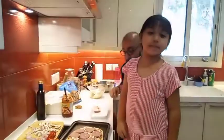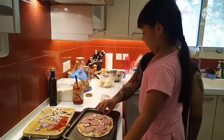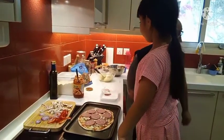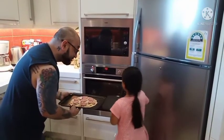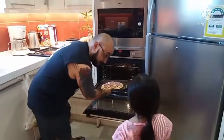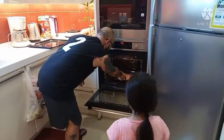Now it's time to put it in the oven. Daddy is going to do it. Let me help you. Okay, the oven is ready. Daddy is going to put it in the oven — careful, it's hot. Then we wait — how many minutes? Fifteen minutes. Good job.